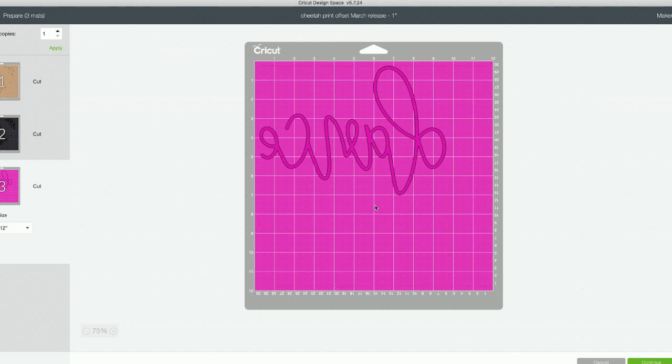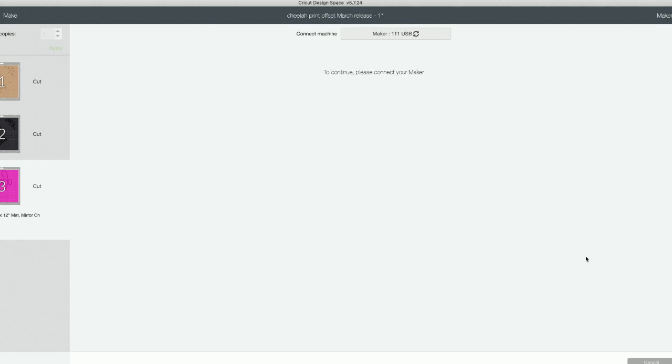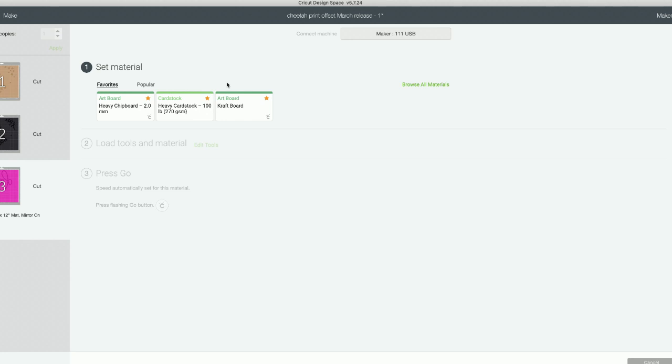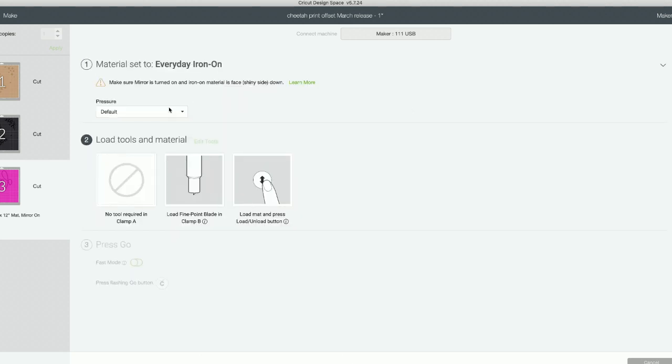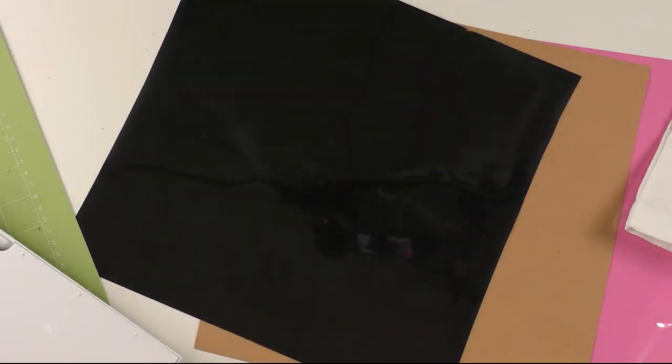We'll press Continue and connect to our machine via USB. If you've never worked with heat transfer vinyl before, let us know your questions. We'll set our material — you can use this cut file on a Cricut Maker, Cricut Explore Air 2, or Silhouette. We're using Siser EasyWeed and some Cricut heat transfer vinyl. Everyday iron-on will work the same for all of it. We'll use a little bit more pressure, and now let's take a look at that heat transfer vinyl.